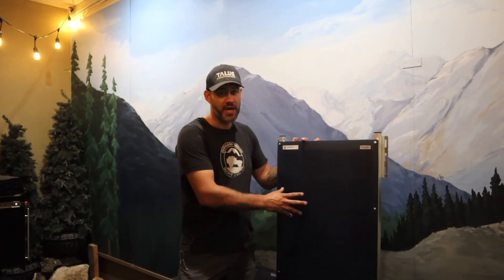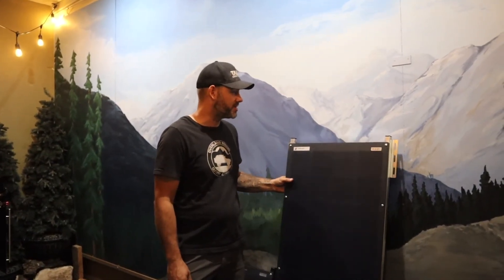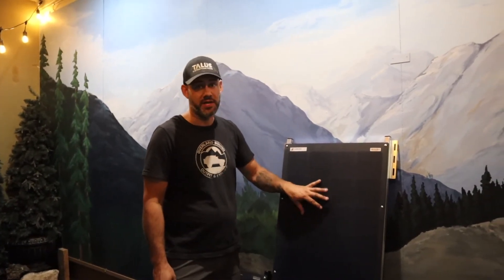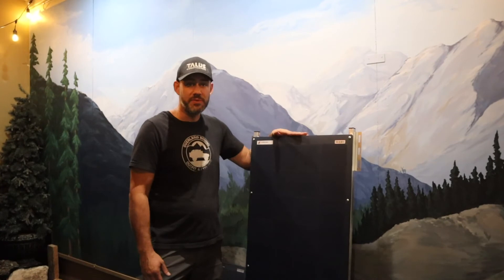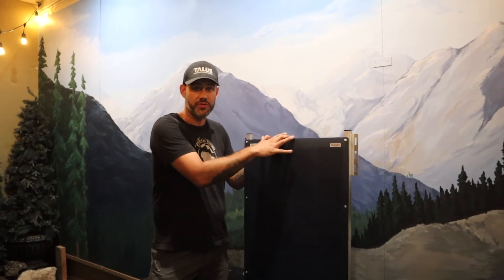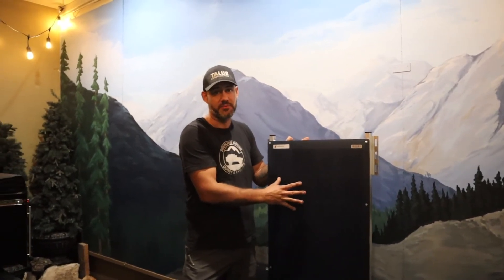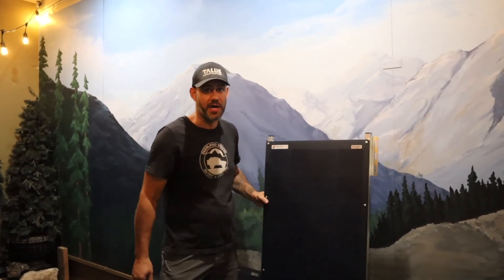Overland Solar actually does manufacture these solar panels right here in Boise — they do all the laminating, sewing, all that type of thing. When it comes to mounting these panels on any kind of frame, our frame does preserve your warranty with Overland Solar. Be aware of flimsy frames that are not going to protect your panel. This frame is specifically designed between us and Overland Solar to provide the strength the panel needs to be mounted up off of a flat surface, so it preserves your warranty and keeps everything running in top shape.